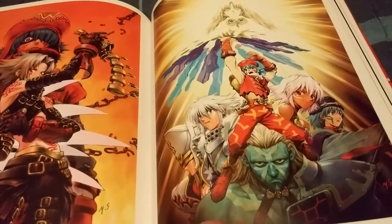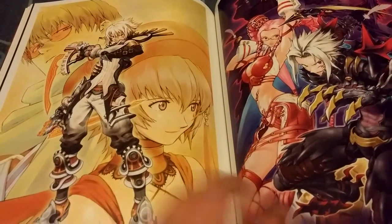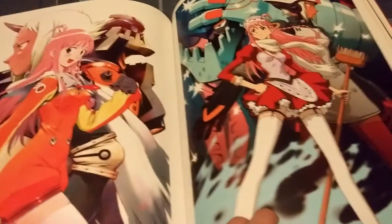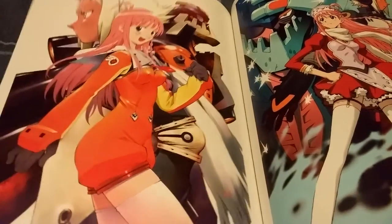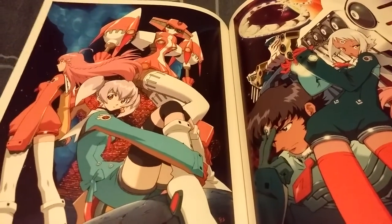That actually looks really really awesome — looks sweet. The character designs in .hack look dope. And now Gunbuster and Diebuster — this is an anime I've been meaning to watch, which I'll actually probably watch soon now that I have this artbook. It'll almost convince me to watch it sooner, because looking at this awesome art makes me want to watch it right now. Looks sweet — looks like a pretty wacky show too.